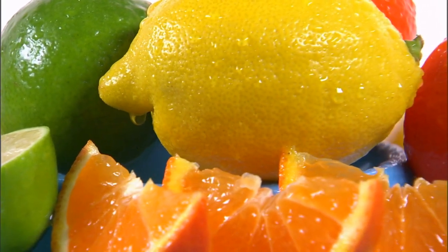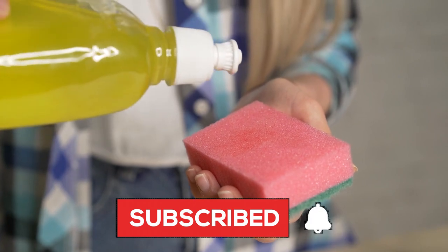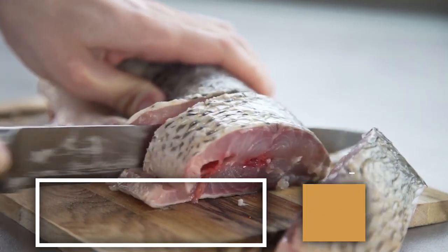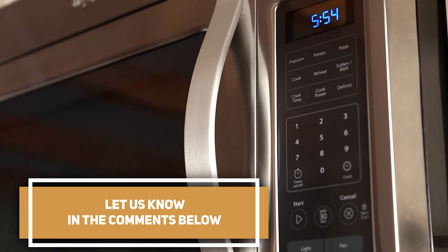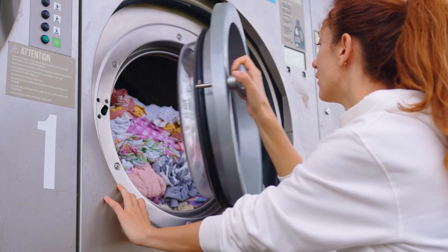You can use these solutions whenever you need to freshen up your microwave. If you found this video helpful, consider subscribing to our channel. Do you know of other ways to remove a fish smell from a microwave? Let us know in the comments below. A smelly microwave is a minor problem compared to other issues — click now to learn how to fix a Samsung dryer that's not starting.